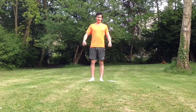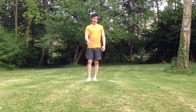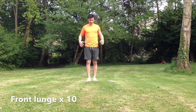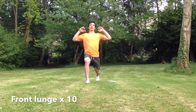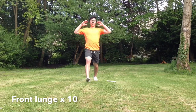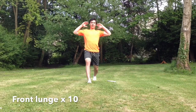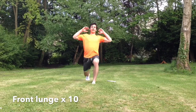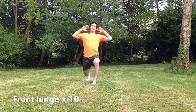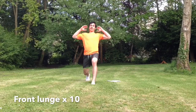The first exercise is a front lunge. Get nice and low and you don't want your knee to go over your front toe. Hands behind your head or by your side. One, two, three, four, five, six — don't forget to breathe — seven, eight. Your other knee nearly touches the ground but not quite, and tap.